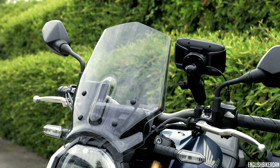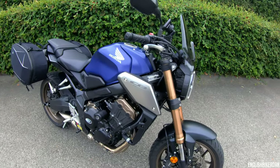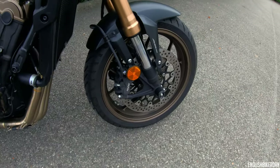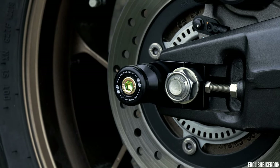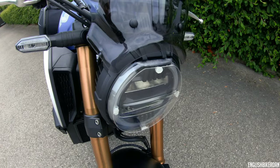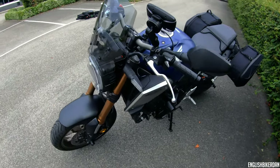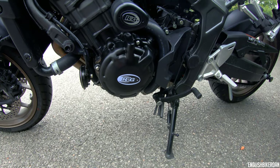This bike has also got the full RNG protection suite. As you can see, it's got the aero crash bungs, the engine cases, the fork sliders, the rear spools or swing arm sliders. It's also got the radiator guard and even the headlight lens protector — basically a sacrificial part in case a big stone flies up and smashes it, because the actual headlight case has already got a couple of small chunks missing from it. There's the other side of the bung and the alternator cover from RNG as well.